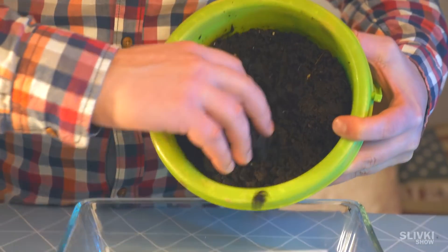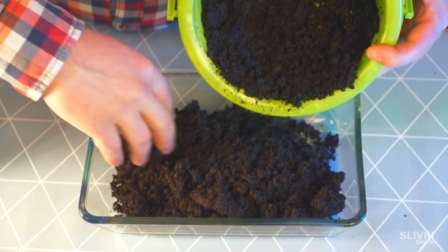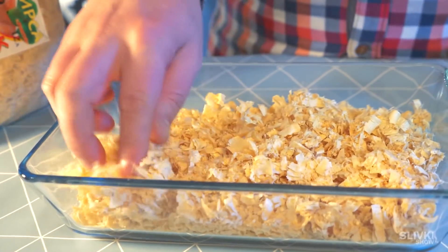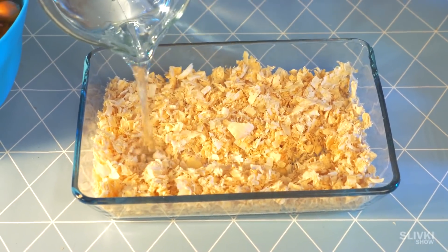Now we're preparing the substrate for our onion. In the first one we're gonna use soil from the garden, placed in a container. For the second one we're gonna use sodas — it's small and better. Pour water and carefully soak it.